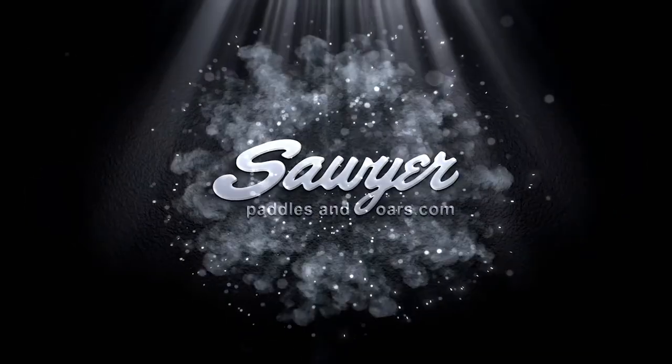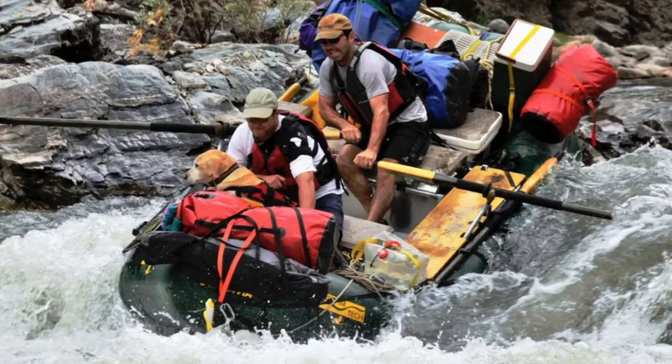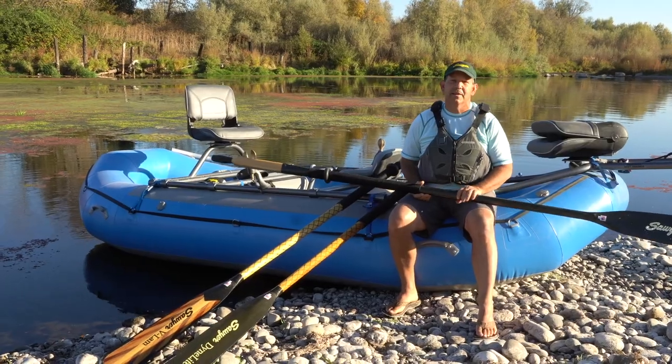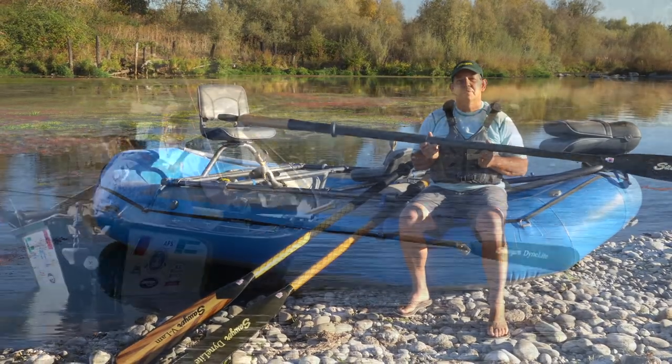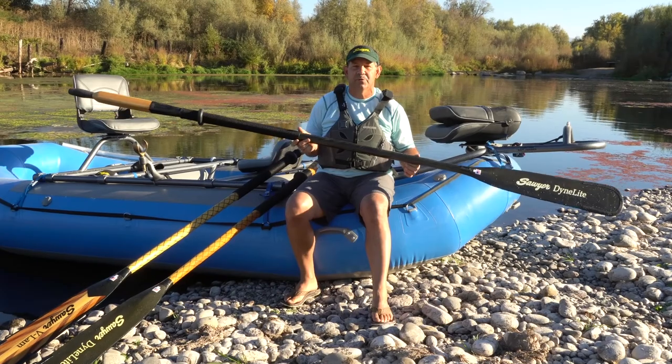This is Zach with the Sawyer Product Spotlight. Today we are talking about the Sawyer Square Top, a very iconic item in our line. Most of you are familiar with the square top if you've known the Sawyer line for a while.